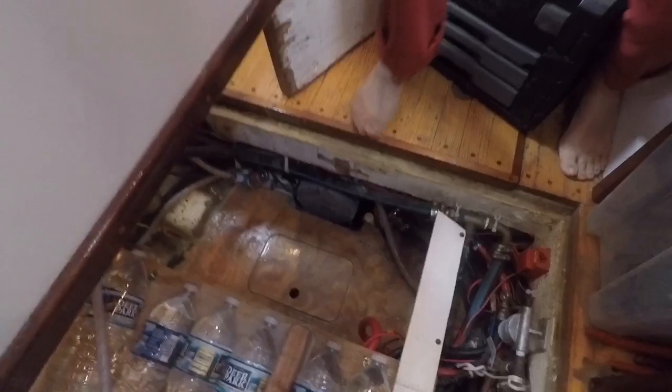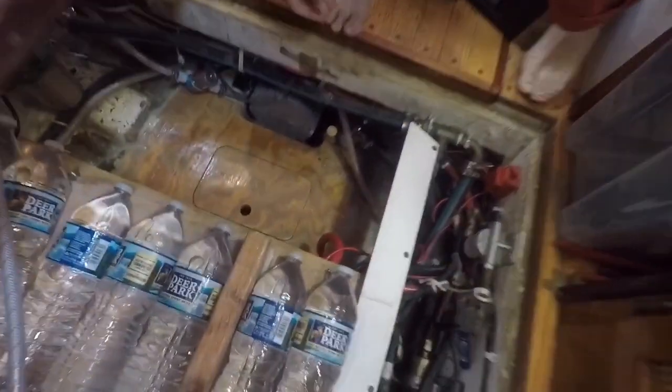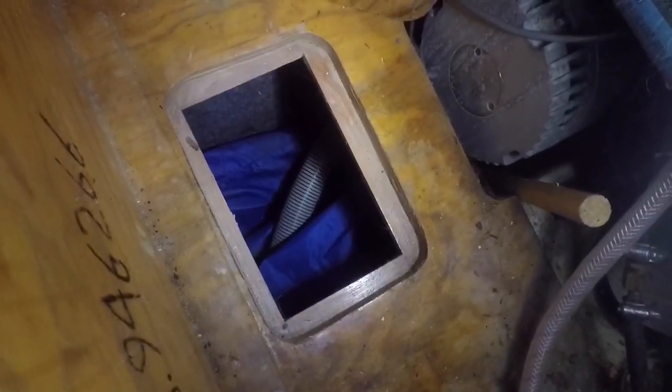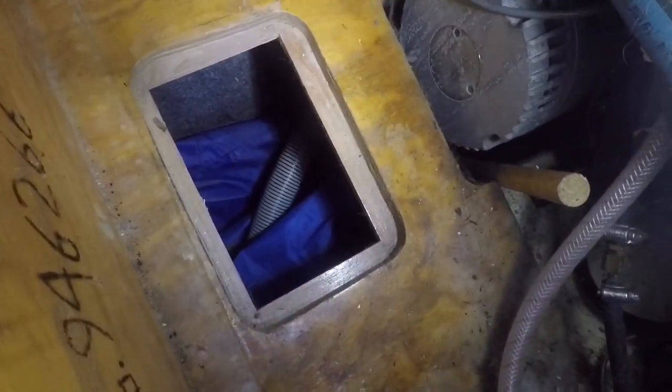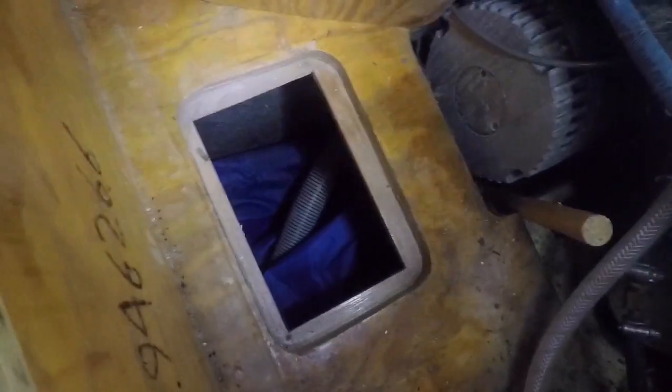Every floor is a ceiling somewhere else, so down here we have yet another compartment. Down there is actually our rain tank — it's a bladder tank that I slipped in through this opening, and it holds all the rain water we collect. From there we pump it out using this hose, which runs to a valve so we can put it into whichever tank we need.